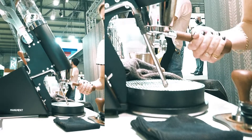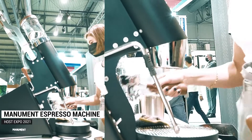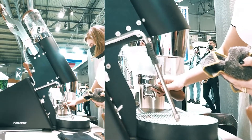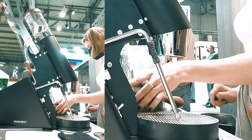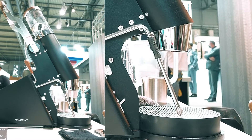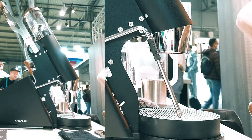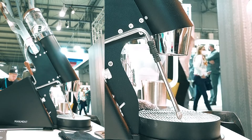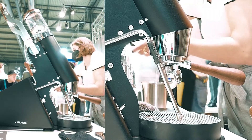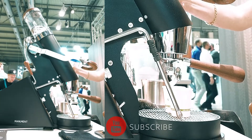I'm ready to go. When I pull the lever, the heating starts. This light here starts blinking, which shows me the heating is on.